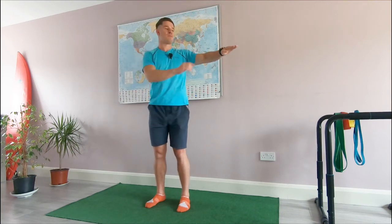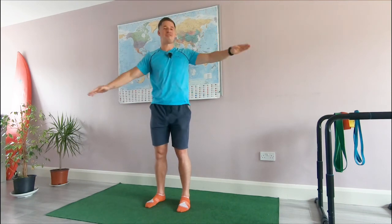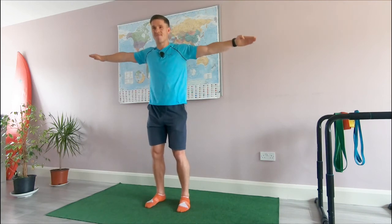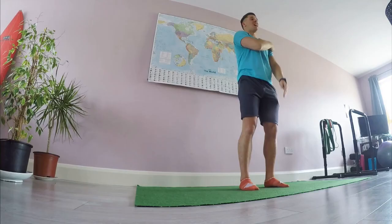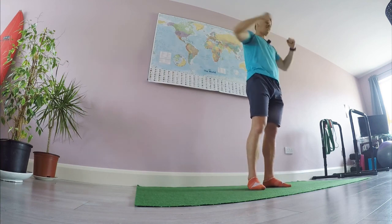Keep the arms moving. Five seconds left — let's speed up, finish strong, sprint to the finish line. And drop. Good blood flow, blood circulation in that area — I think we're ready to move on.